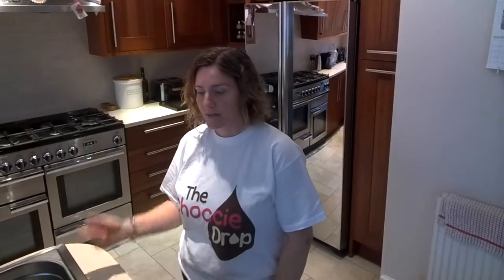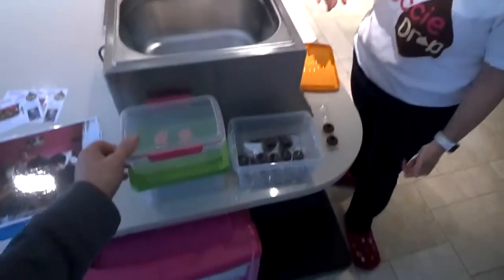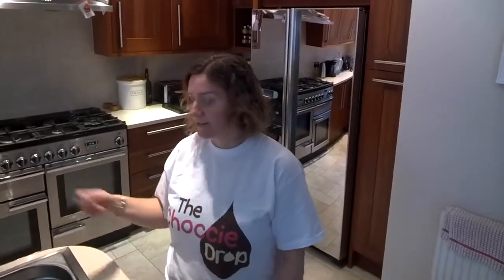Once we've done the caramels, then we do lollies. It varies by age as to how we do those — some adults get to pipe their own shape, while children do it a bit differently: we splodge out a circle and then they decorate that. Then once we've done that, we dip sweets like fudge and coconut ice — they get thrown into the tank, fished out, and set on their side to set. And they can decorate them with all sorts of sprinkles for their lollies and their chocolates.